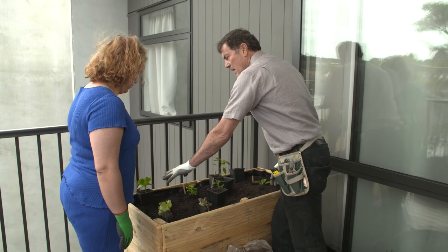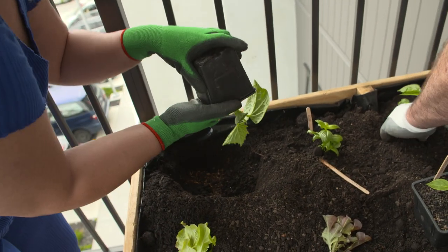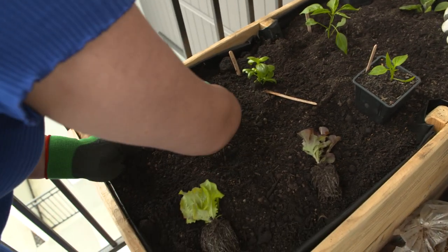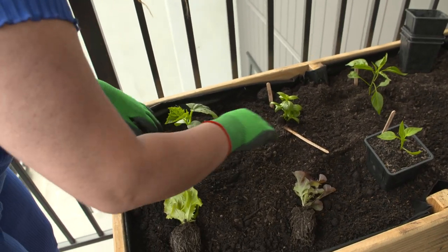Now if you do the cucumber - because we're going to train it along the fence - and if you do the two lettuce plants, I'll finish with the chilli and the capsicum. Just firm it into place with nice gentle pressure. That's it, spot on.